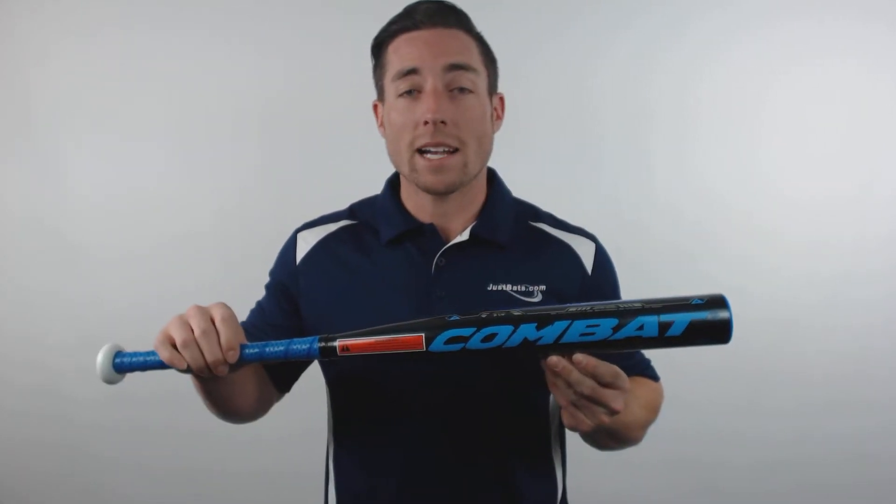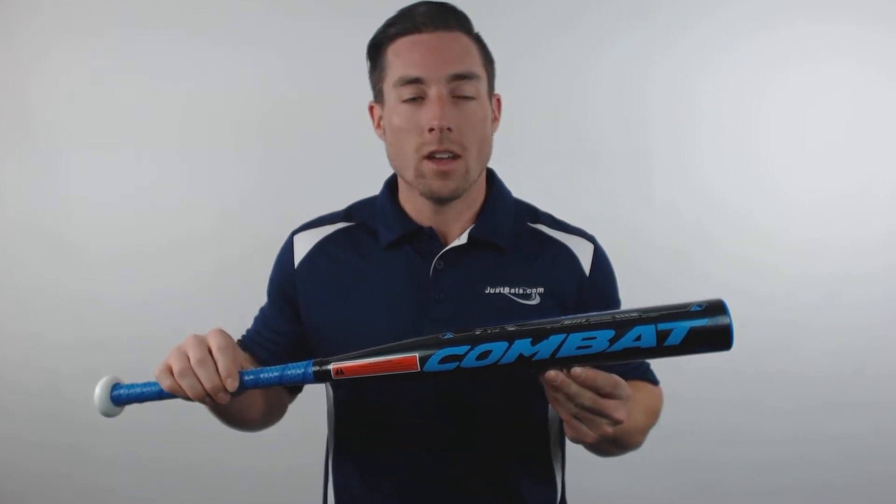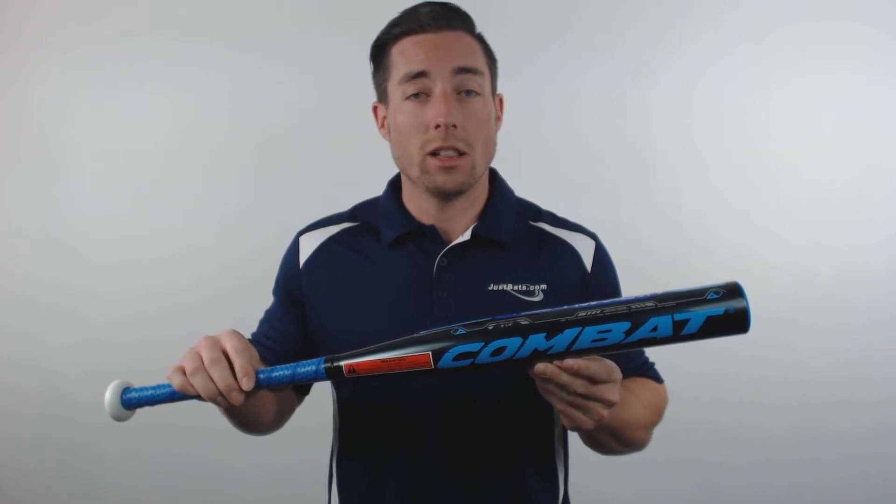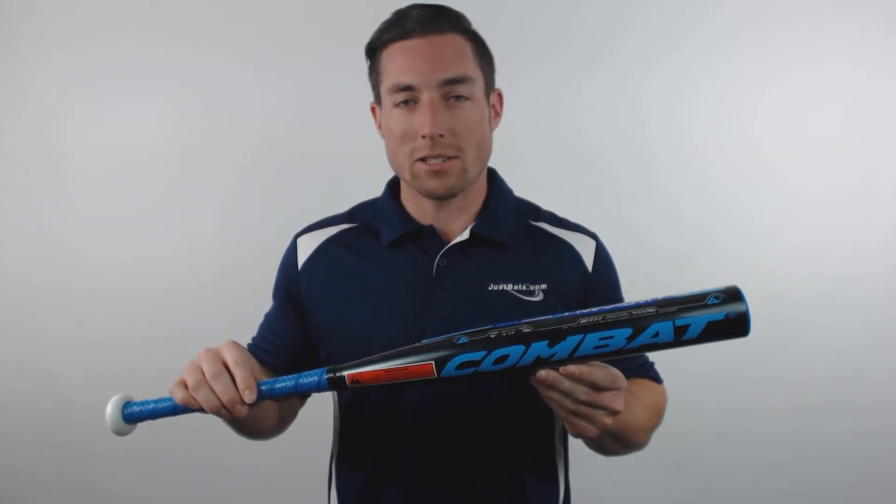Hey guys, I'm Mac with JustBats.com and right here is the Combat Maxim Youth Baseball Bat. Combat has always designed bats that offer a larger hitting surface while remaining extremely light, but the Maxim provides the best of both.